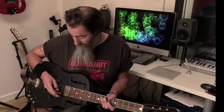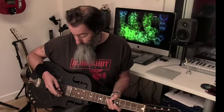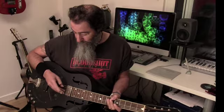Going from the thinnest top string to the thickest bottom string, that's D, B, G, D, G, D. So two E strings down to a D, and the A string down to a G.